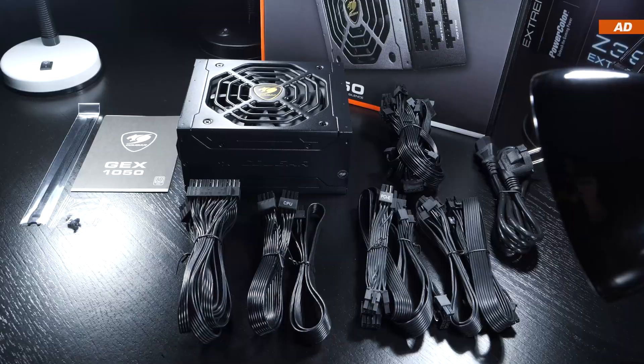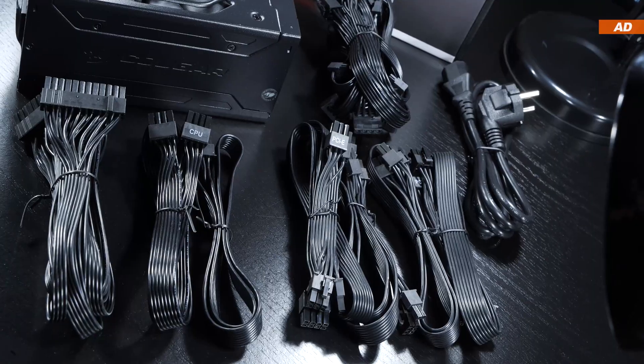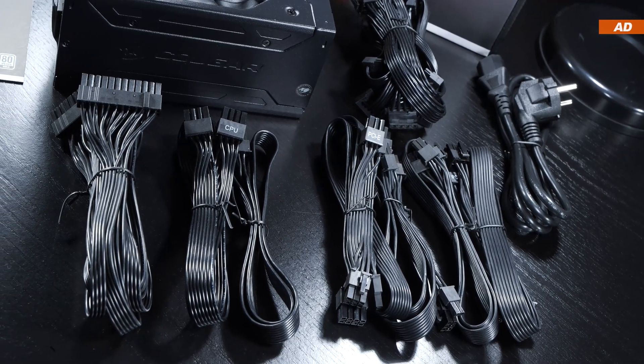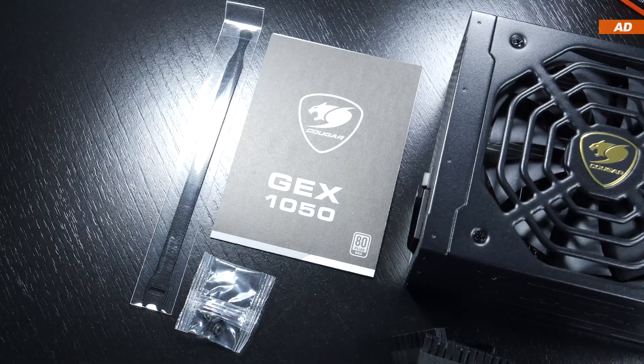The scope of delivery is fairly standard, meaning we get the PSU itself, all the cables to plug in, and lastly a quick start guide along with a single Velcro strap and four screws.